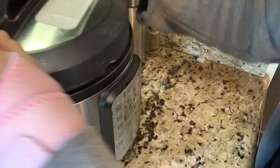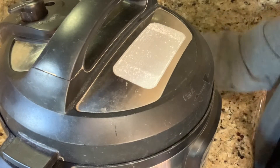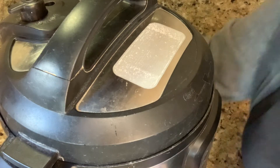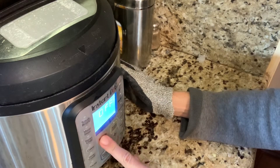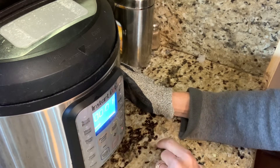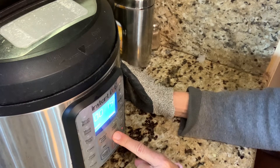Alright, Instant Pot closed — plug it in. Because they aren't soaked, I'm setting this on pressure cook high, not keeping it warm, and I'm going to do this for about an hour and five minutes. And now I wait, because I want those yummy bean tacos for breakfast.